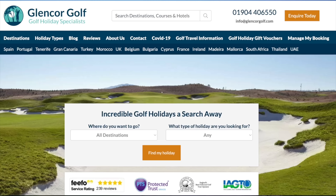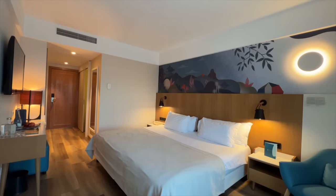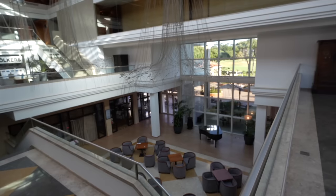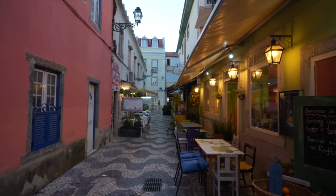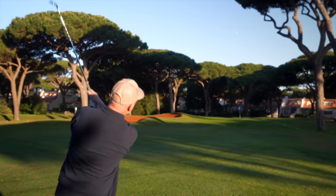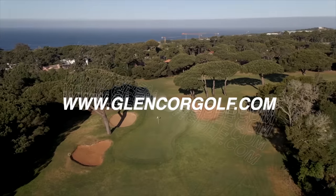Today's video comes to you in association with long-term channel travel partner Glencore Golf Holidays. We're at Quinta da Marina in Cascais, Portugal. The hotel and golf course have been a superb place to play and stay in the Portuguese sunshine, and the proximity to Lisbon airport and nearby Cascais make it the perfect European golf destination. If you like what you see, click the link in the description below or head to glencoregolf.com for booking information.